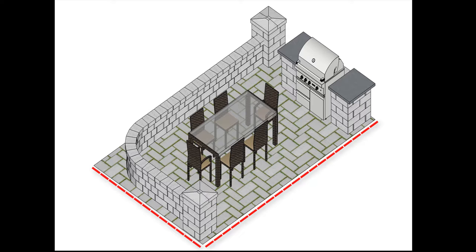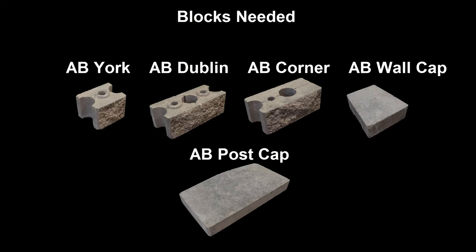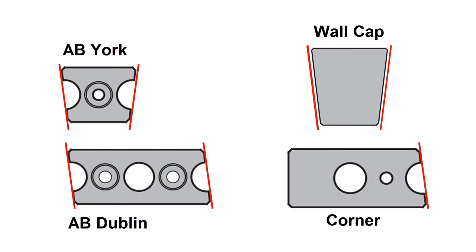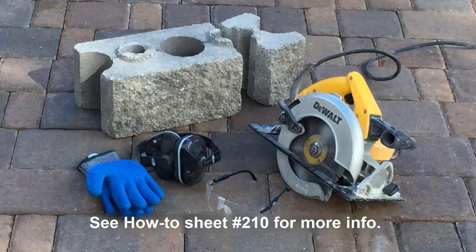This layout will use the following blocks. The blocks are modular in size, with two AB York blocks equaling one AB Dublin block. The blocks come with built-in angles, so during construction, when an AB York, AB Dublin, or a wall cap meets up to a flat surface, some cutting will be required to give a finished look to the project.